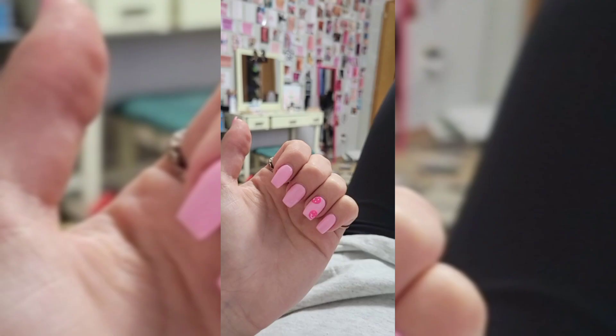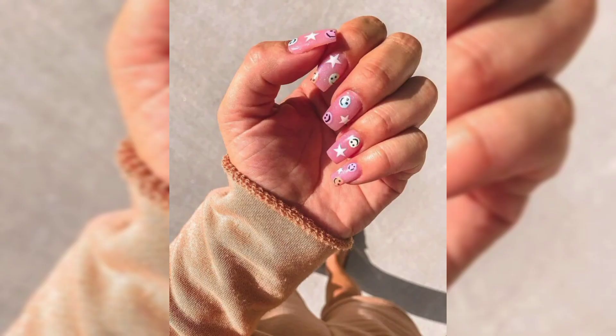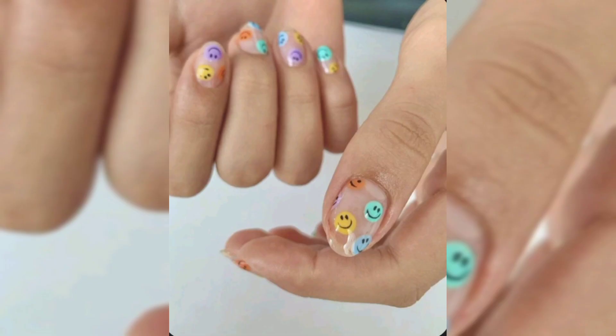Design three is smiley face with flowers. Nothing says springtime like a cheerful smiley face nail design combined with daisies. The combo says that you are ready for all that the warm weather has to bring, including blooming florals and the joy that comes along with them.